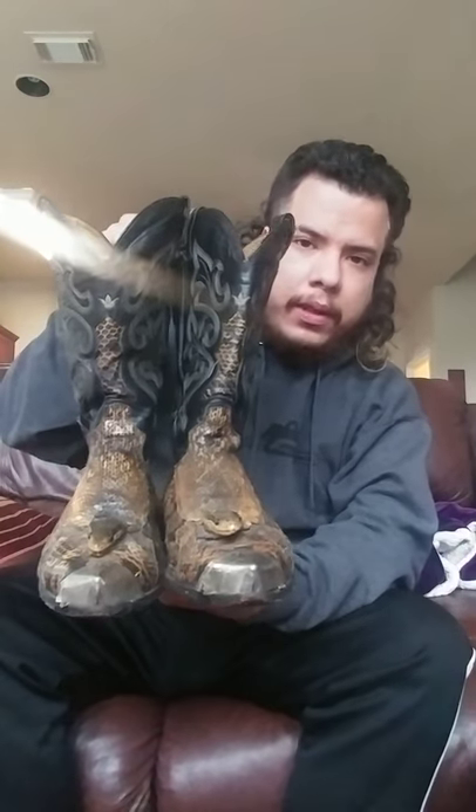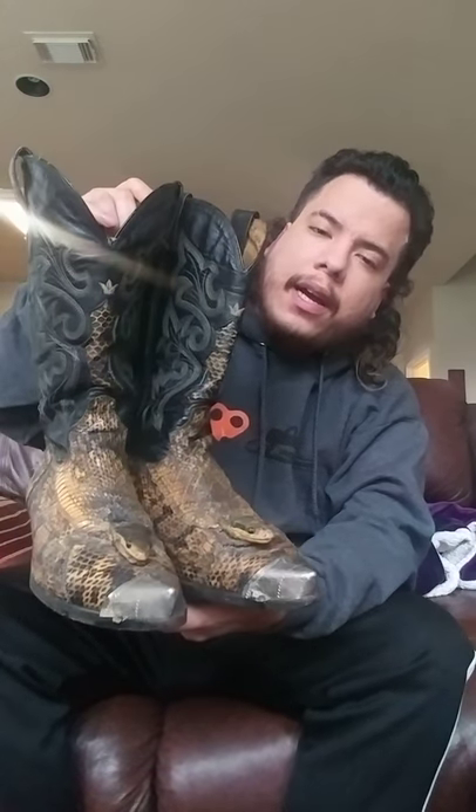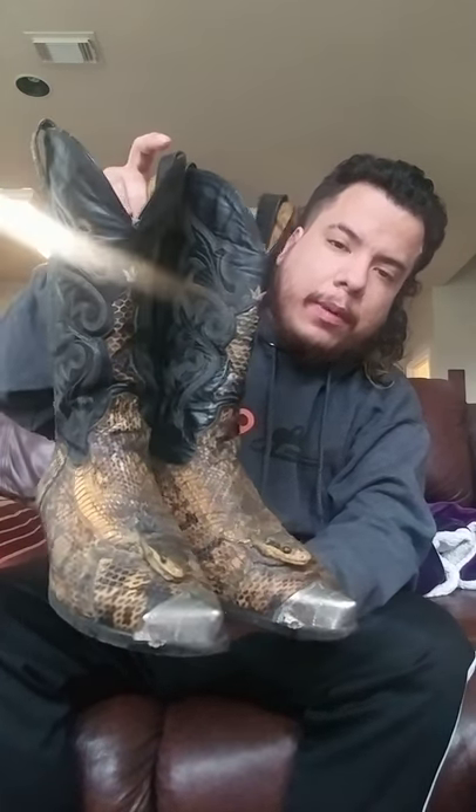My next pair is a Mexican pair. As you can see, they've got the snake heads on them — that's my favorite part. I like the metal tips too. I wasn't a big fan at first but I kind of grew to like them. These are python as well.